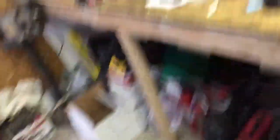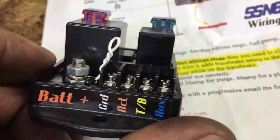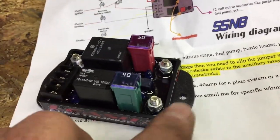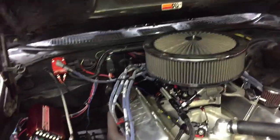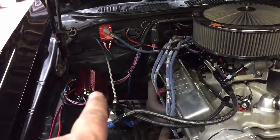We did end up getting our leash board in and it's a pretty nice little setup — easy peasy. You got your battery ground, activation switch, trans brake, auxiliary, purge, and then your nitrous solenoids. I wired this up in a hurry to get it over to US 131 over there at Schneidertrons.